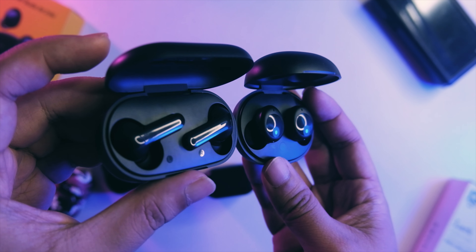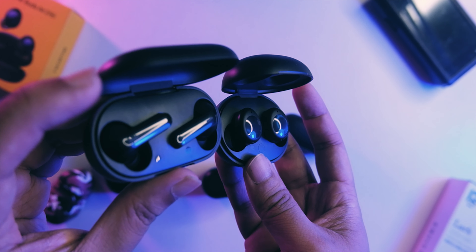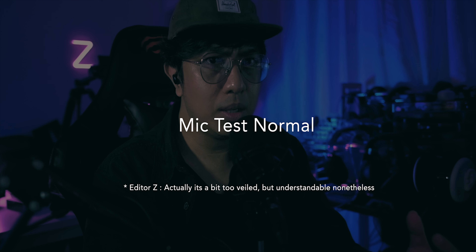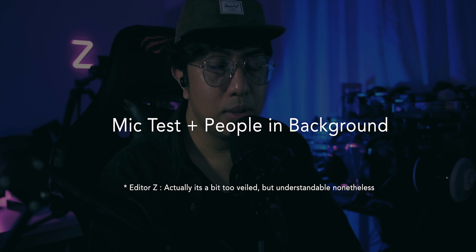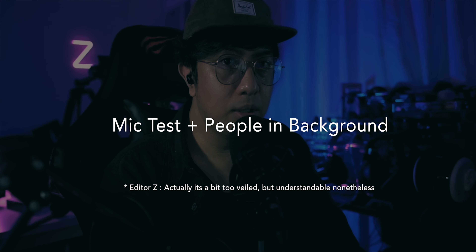That ends the initial sound test — let me know in the comments what you think, and I'll do a full-length sound test in the channel, so stay tuned. This is the mic test of the realme Buds Air 2 Neo — it's actually pretty clear and understandable. The dual noise isolation definitely helps make the mic clearer. This is also the mic test with people talking in the background — you can still understand it, so not bad overall. Really good for the price.